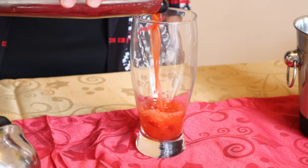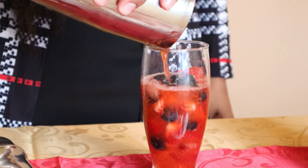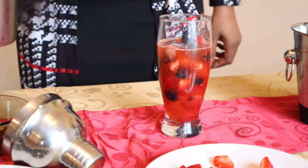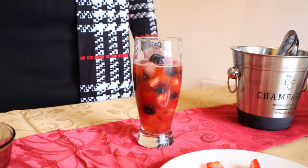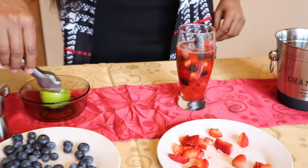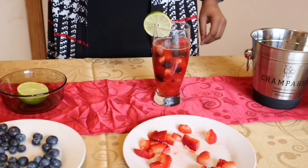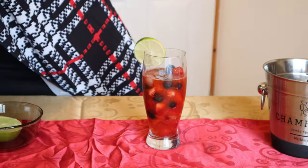So you pour it into a glass. Woohoo! It looks delicious! Now just to give it a wee bit of a design, I thought I'll keep some lime just for the presentation. So guys, like you can see, my Mother's Day special Mama Mia is all set and you can try it.